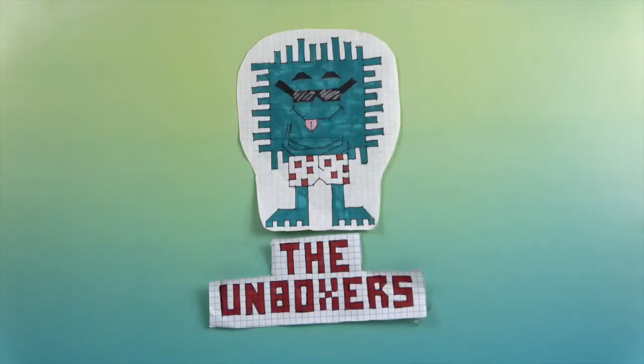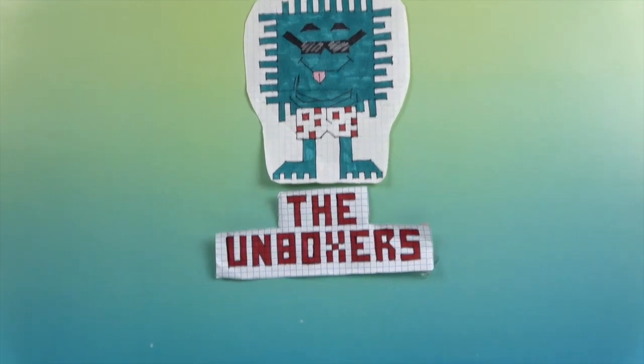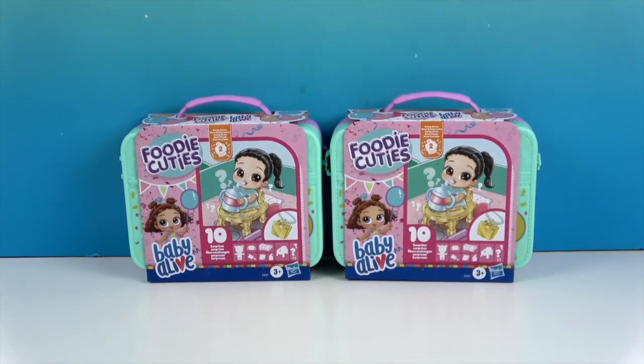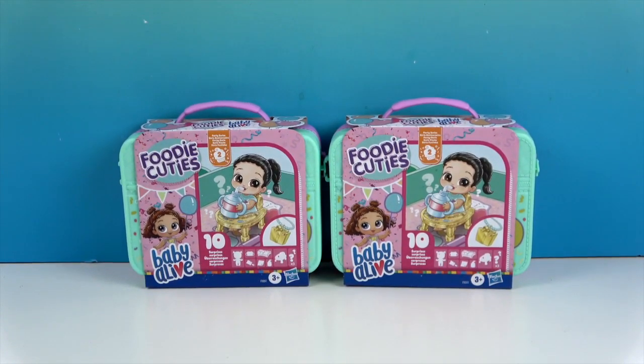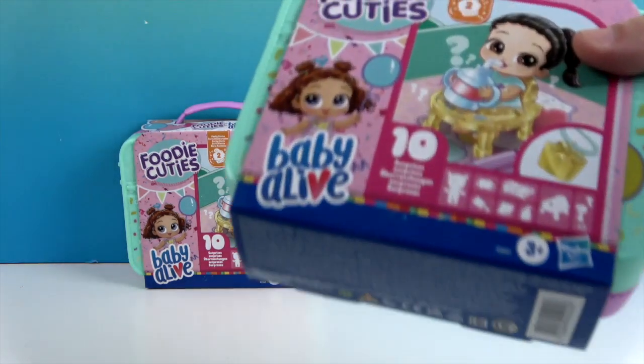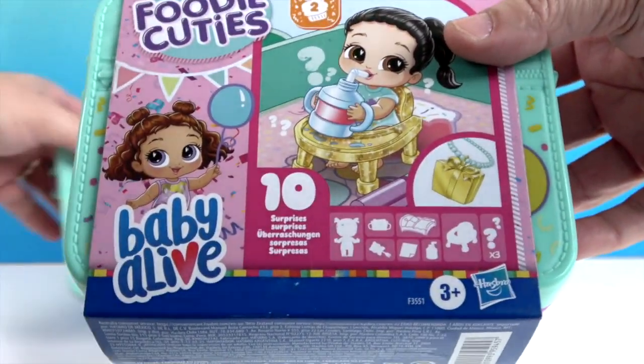Hello and welcome back to the Unboxers! Today we have some more awesome Foodie Cuties. We recently opened some Series 1 and Series 2 — one of each. Now we have two Series 2 to open up. These are Baby Alive, part of the Baby Alive collection, and they are by Hasbro.